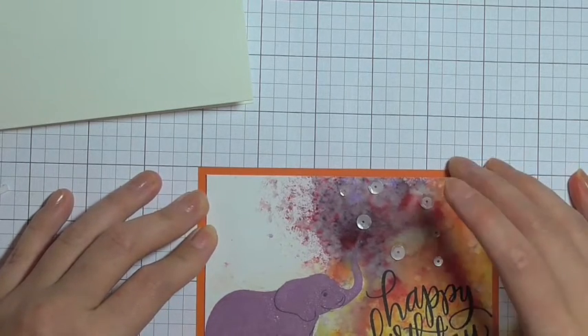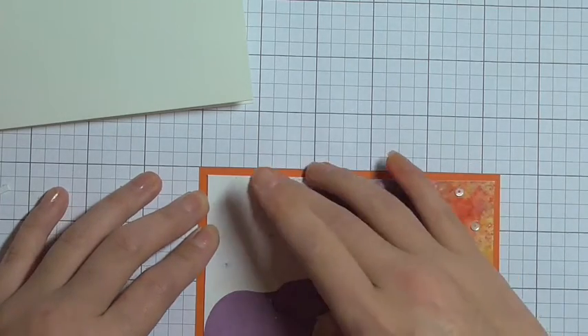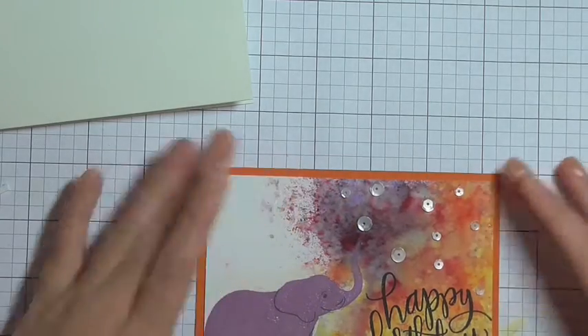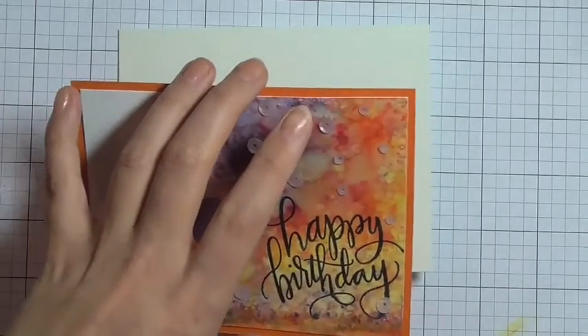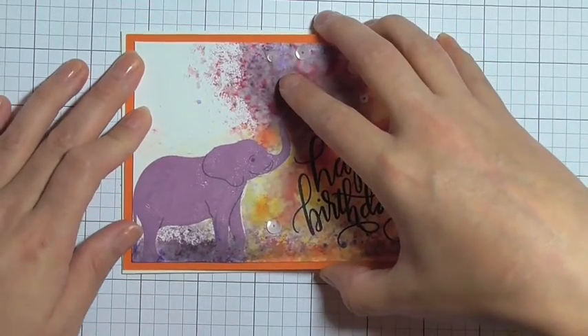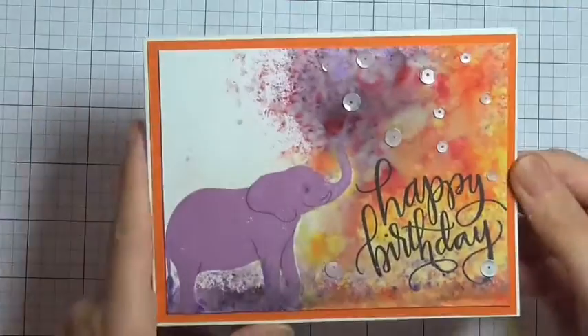I'm centering that up and using my grid paper to help me align it perfectly, then pressing that down onto the orange cardstock. The finished dimension of this card is four and a quarter by five and a half. The orange panel is an eighth of an inch shorter on each side, and then the watercolor panel is again another eighth of an inch shorter on each side. I'm taking my Tombow wet glue and placing the orange panel down on top of the card base.